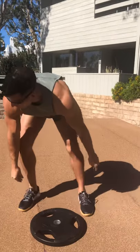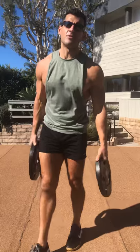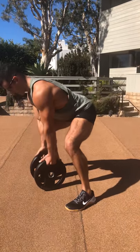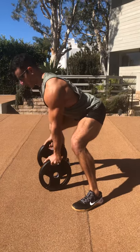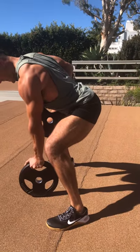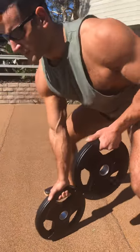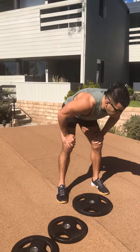Then we go into gorilla rows. Go sumo stance, nice and wide. One hand pushes down while the other one pulls tight to the ribs — gorilla rows, looking like a silverback. Great core stability and good push-pull mechanics. The key is you want to push as far down as you pull — that's what makes this exercise work. For those with back or mobility issues, it also allows you to do your rows with a more chest-up position, putting you in a safer position for long-term benefits.